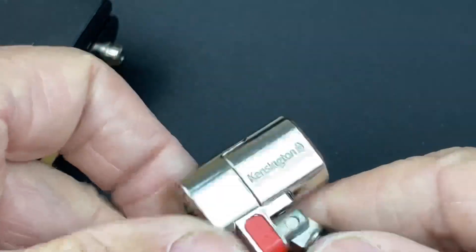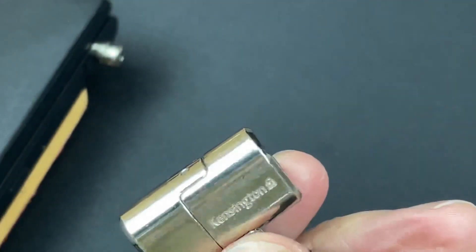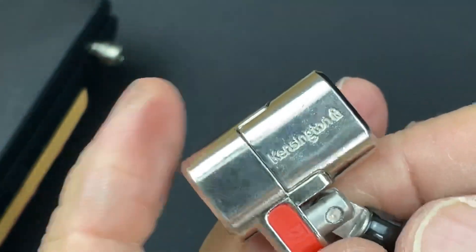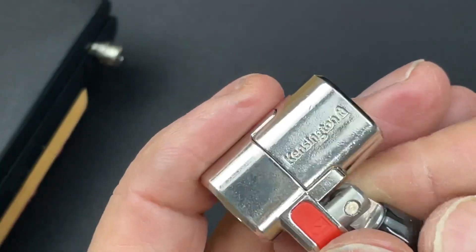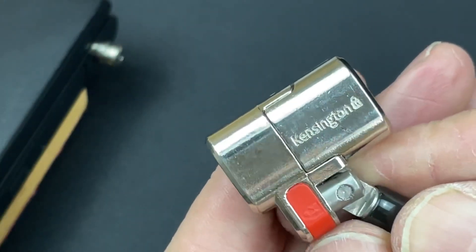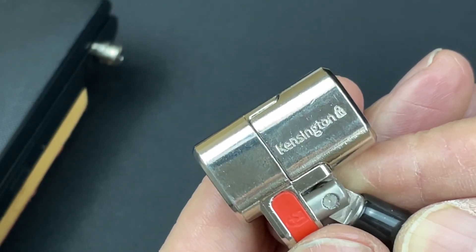You do need a specialized tool with modifications to actually get these open — these ones definitely won't be getting picked open in the office or home without one. A fantastic little lock. I hope you enjoyed that, and I'll leave a playlist for the other Kensington locks up in the top corner. Thanks ever so much for your time — have a fantastic day, catch you again soon. Cheers guys!